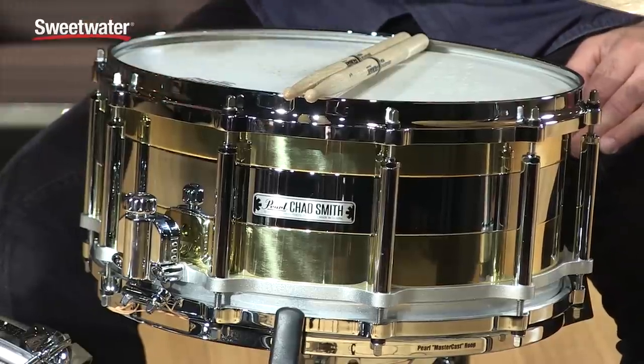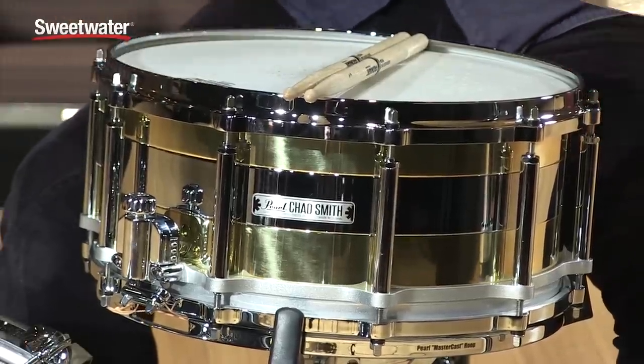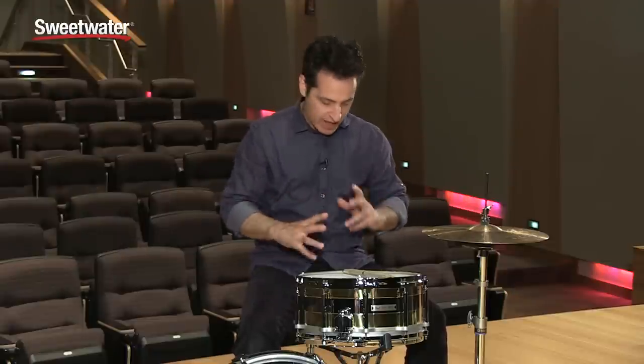The hoops are die cast master cast hoops — you get ten-hole hoops here. Really cool. Great feel in the hands. The backbeat when you hit the drum hard has a nice feel in the arm and the forearm.